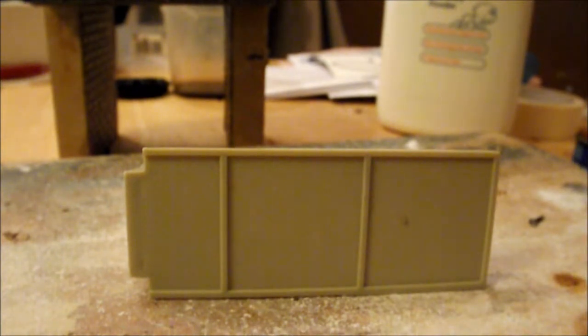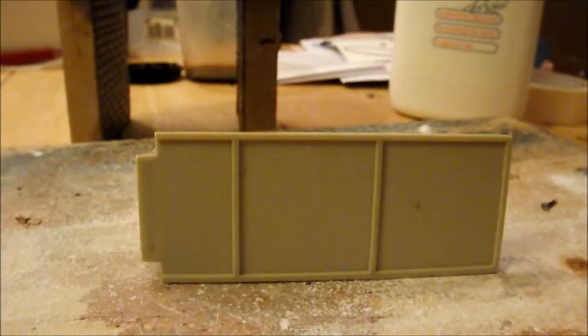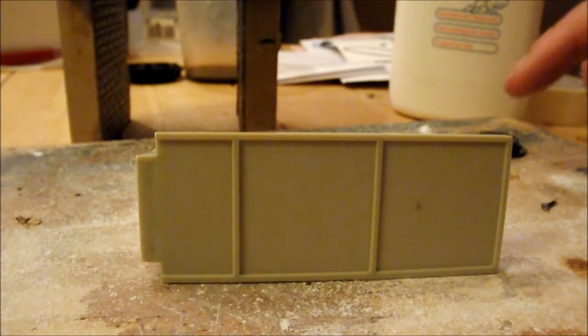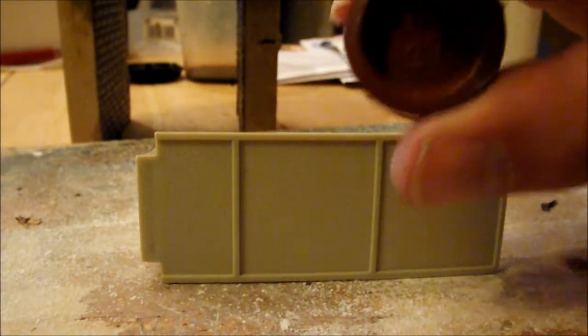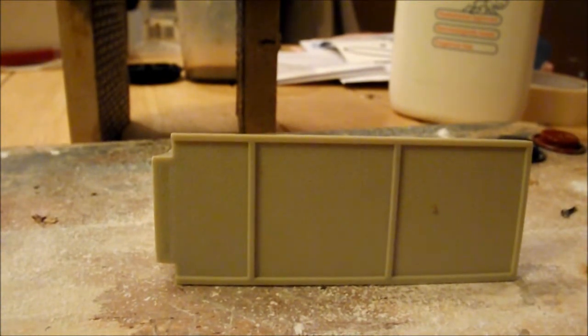It doesn't matter whether you prime them or don't prime them, but the essential thing is that you do it all when it's wet. We're going to show you that in just a minute. We're going to be using two colours. The first one is a grey — they're both matte — and it's matte 78. That's a Revell colour. The second colour I'll be using is a matte 37, which is also by Revell. This is completely up to you in terms of colour choices.